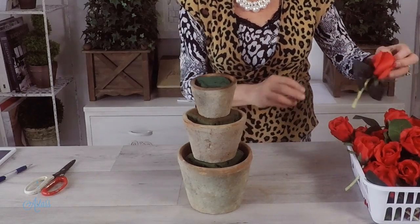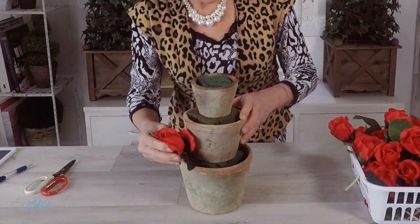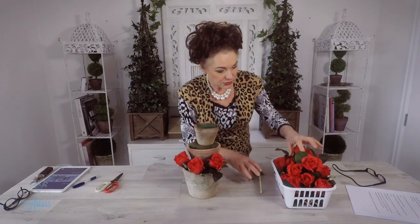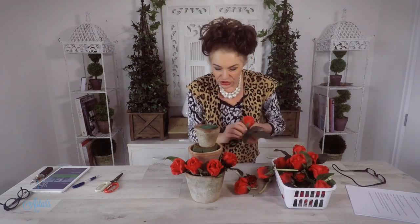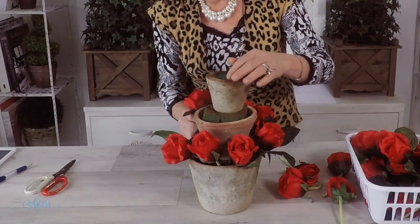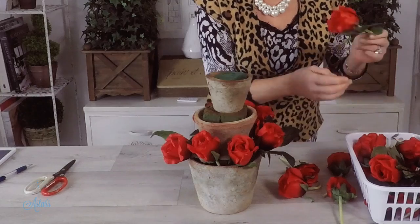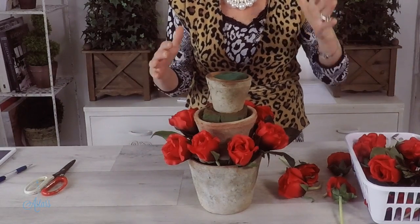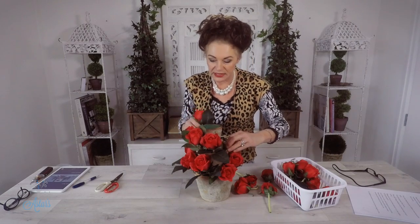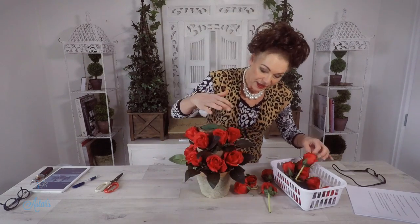I've got a whole heap of artificial roses here. For those of you who want to use fresh flowers, it's easily achieved - just get your roses, cut them all to about the same length, and then quickly go around inserting them around the rim of your container. I've been doing this type of arrangement for years and I really love it. It's a great standby design - great for dinner parties, a pop of color on a coffee table or dining table. Having everything cut to the same length before you start makes life much easier.